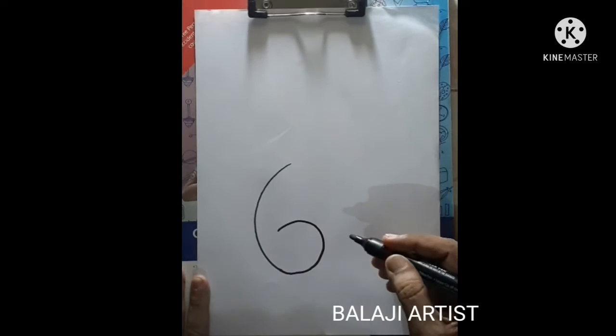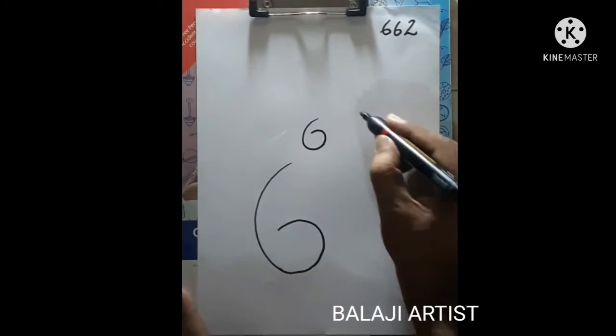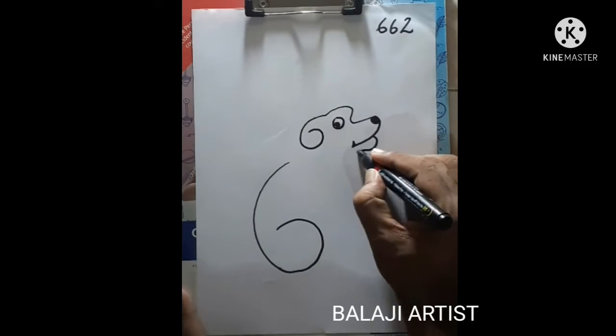Hello, welcome. Here is a number drawing with a 6-6-2. This is a 6-6-2 picture.